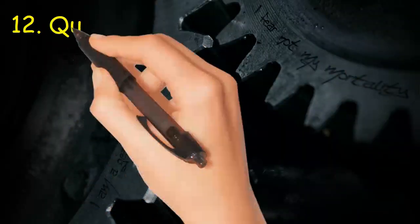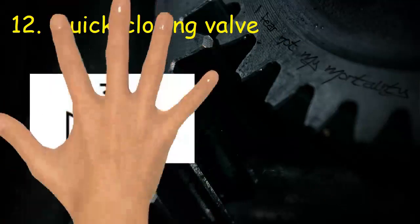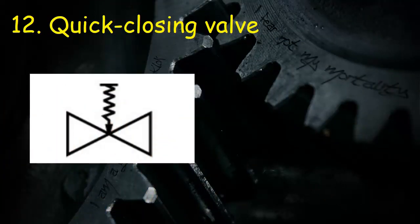Valve 12: Quick-closing valve. Symbol consists of two triangles, line at top, spring acting downwards.